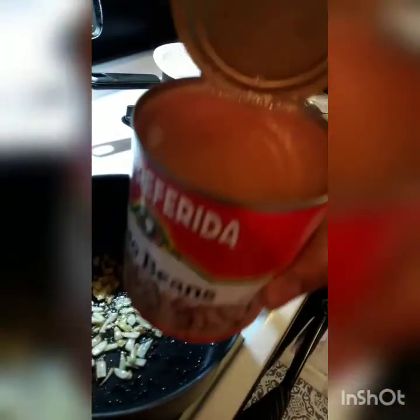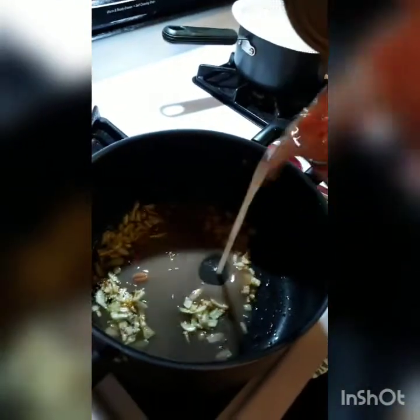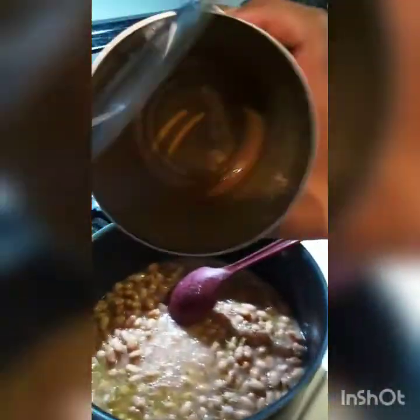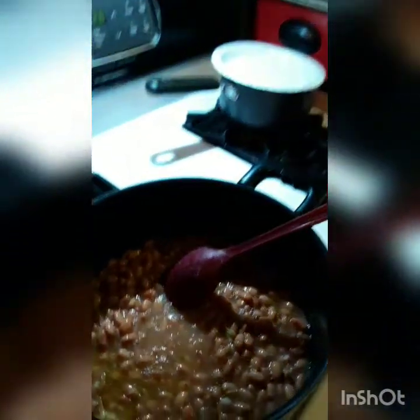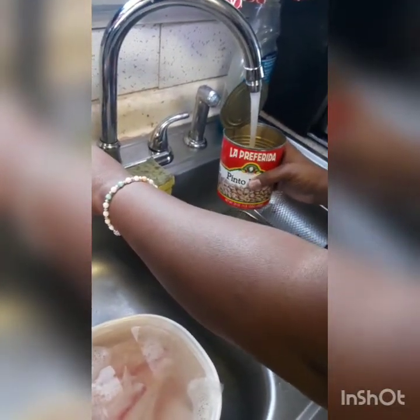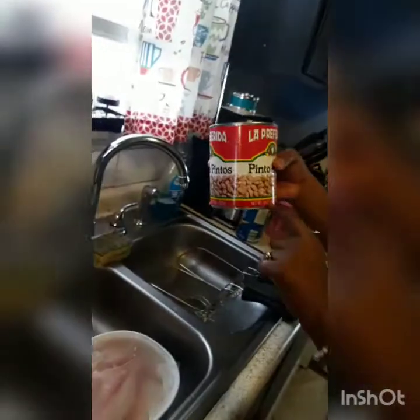Now I'm going to add the beans. Then I'm going to put some water in here to get the excess beans in. About half — half of the can. This is a 29-ounce can, so about half.